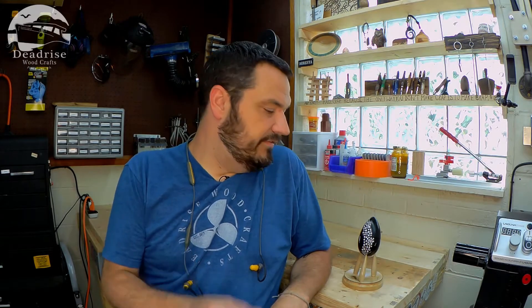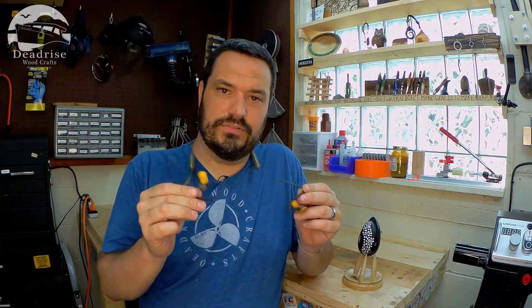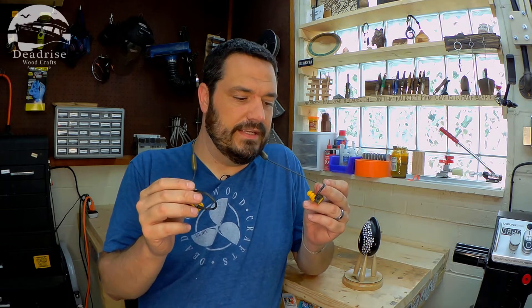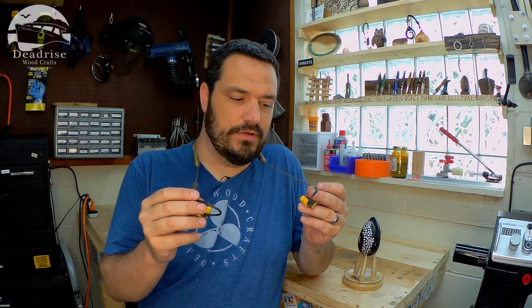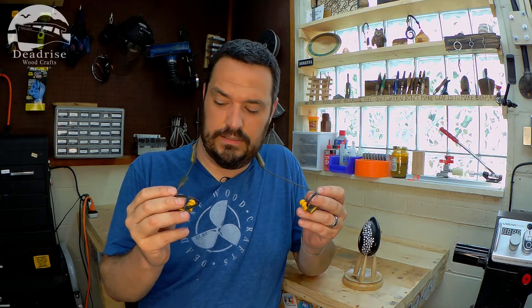So I've been in the garage all day finishing up this project for the You Made That Podcast Make a Box Challenge for this year. I'll leave a link to that video right up there if you want to go check that out. But I used these new Elgin Rumbles all day — I was out here for probably eight hours or so, and I had them in my ears the entire time listening to music.